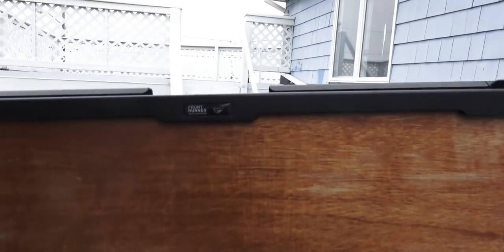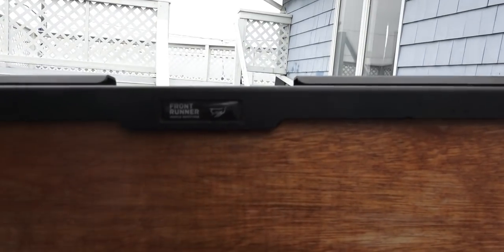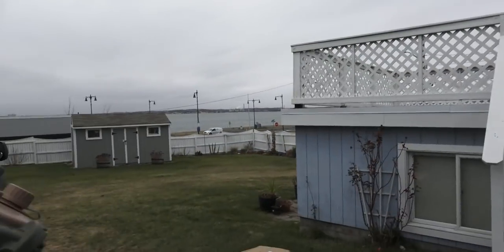I welded up a bracket so I could mount this Front Runner drop-down table onto my gas carrier. It works out pretty well and has held up pretty good.